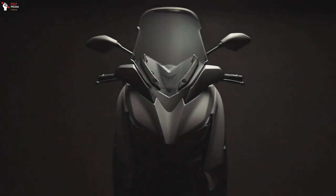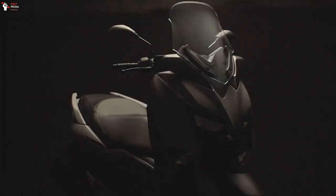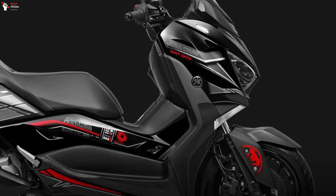Yamaha has announced the launch of yet another motorcycle alluding to the epic Star Wars movie series. This time, the X-Max ABS scooter gets a new look and takes on the name of X-Max Dark Father. But first, let me play our intro.